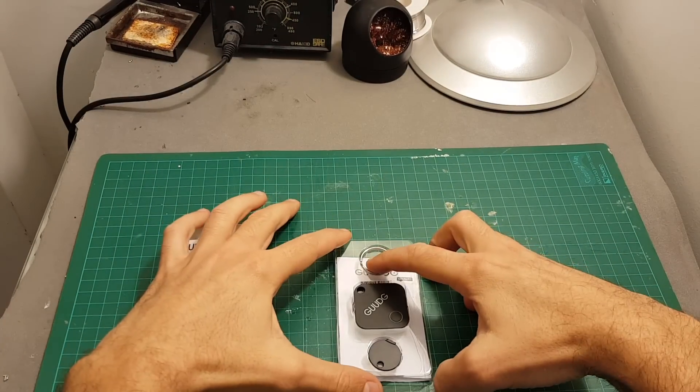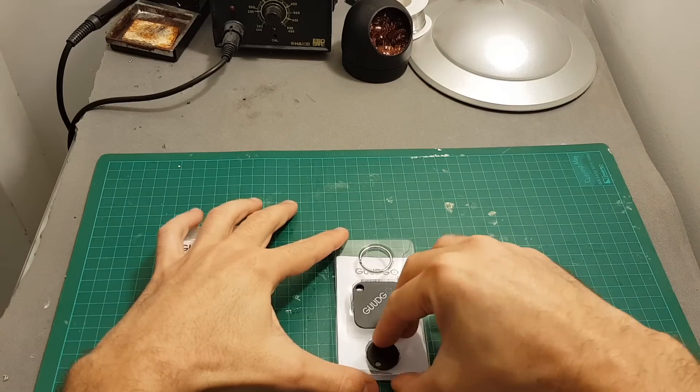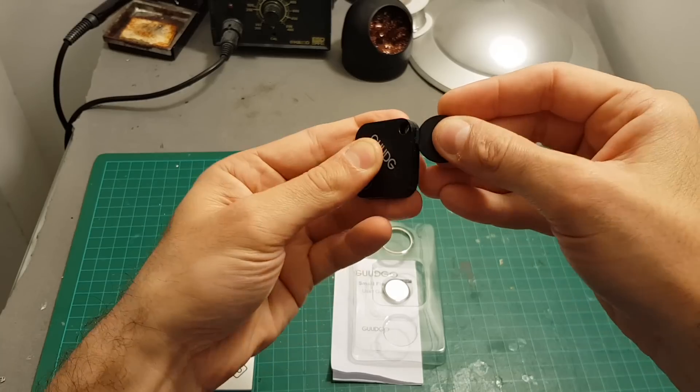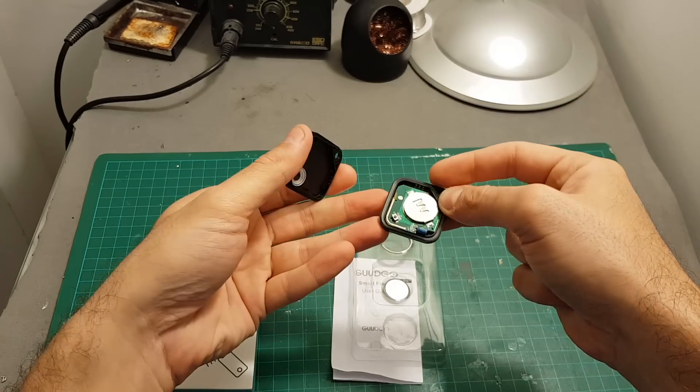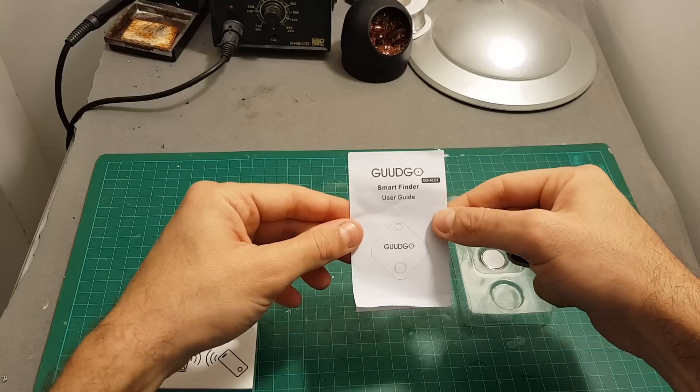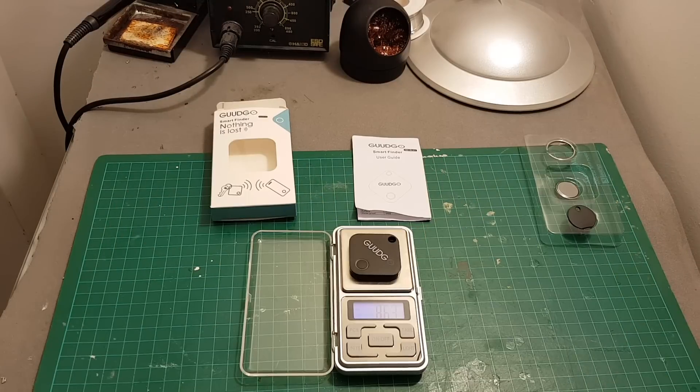Inside the box we're getting a keychain holder, the tracker device, and an instrument that allows you to open the tracker by just inserting it and replacing the battery. In addition we're getting an extra battery and the instructions manual. The weight of the tracker is 8.62 grams, so it's a little bit lighter than a traditional GPS tracking device.